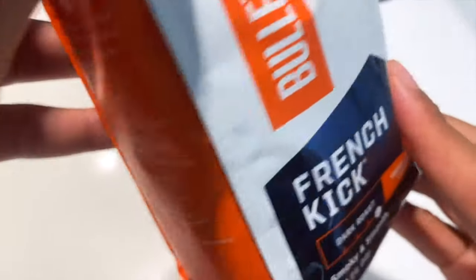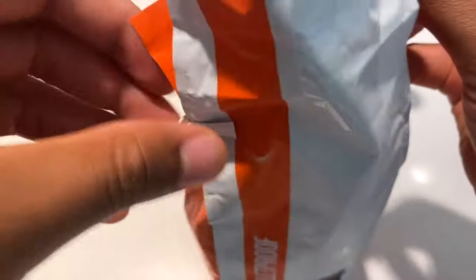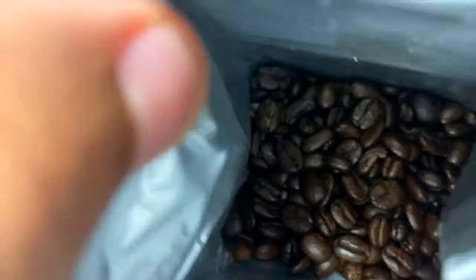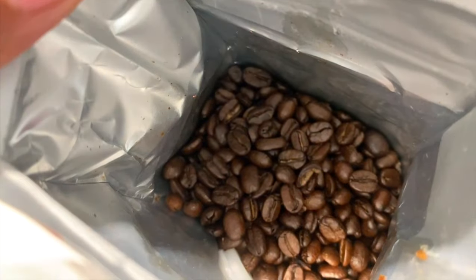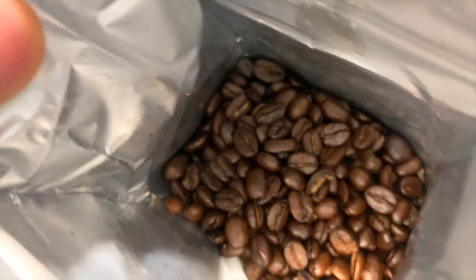We're not going to do the butter and MCT oil today, so we're just going to open up the coffee. Already I can smell the aroma — the smoky chocolatey flavor that the beans have due to the roasting. Look at those beans inside — those are the coffee beans. They smell quite good.